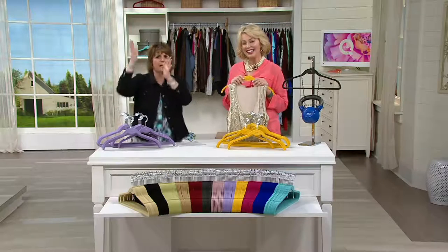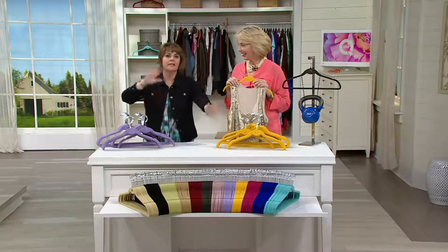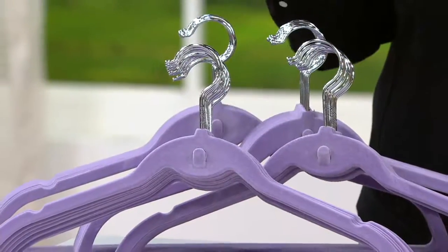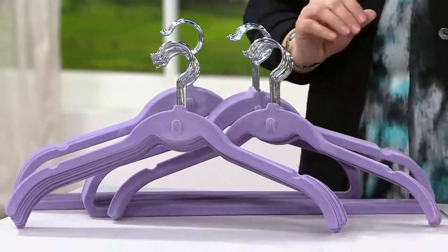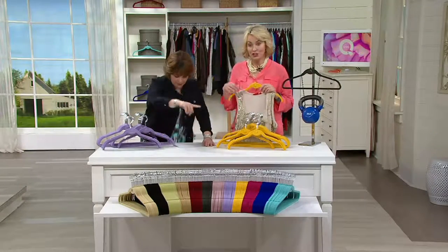Great for your kids too. Because we have so many colors, get one color for your daughter's closet, one color for your son's closet. Maybe you want to go uber-organized and have one color for your spring clothes, one color for your winter clothes — one for all your tops, one for all your dresses. If you look down in front, want to take me across the row of colors there, Jane?